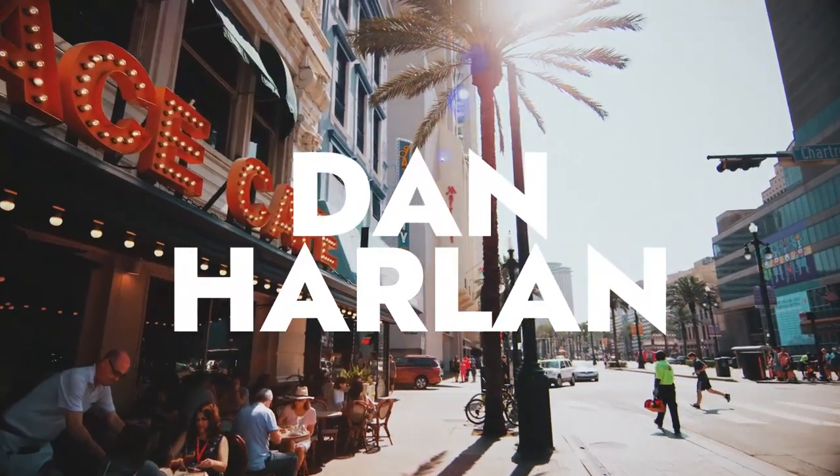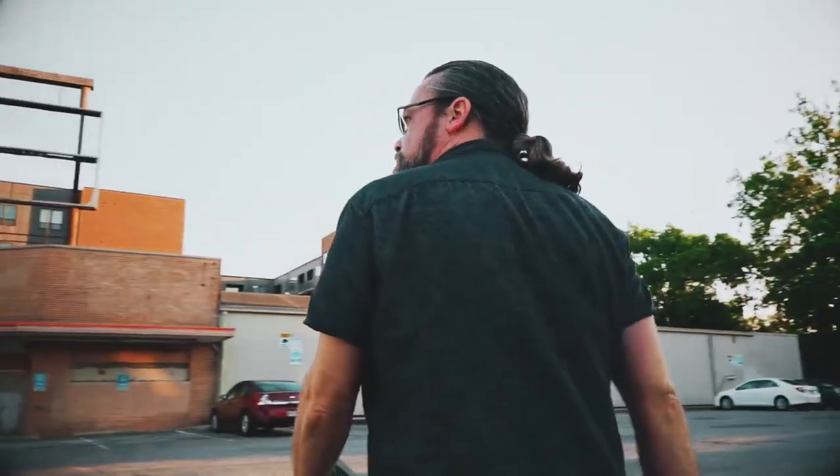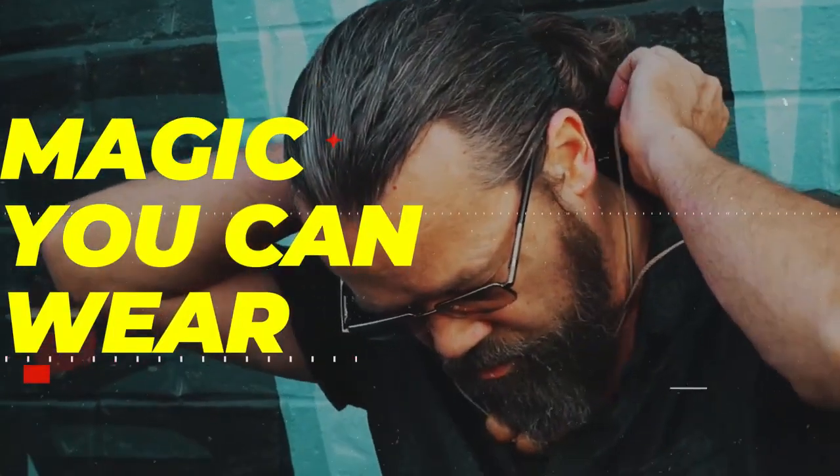I'm Dan Harlan and this is Ritual. This is absolutely perfect for magic that you carry with you everywhere, because this is magic you can wear.